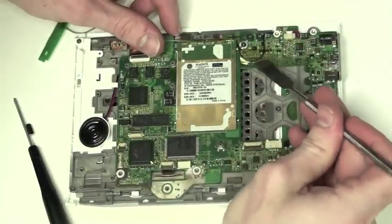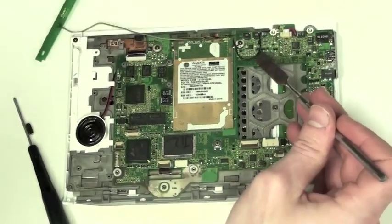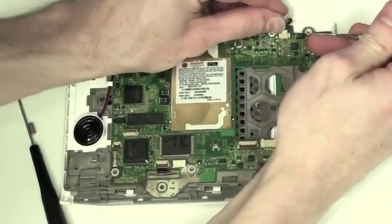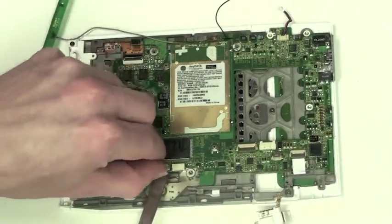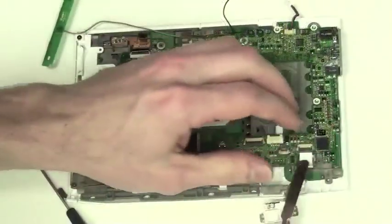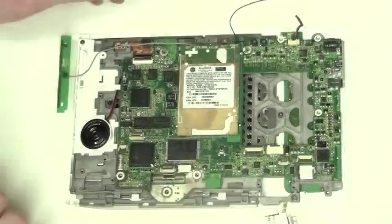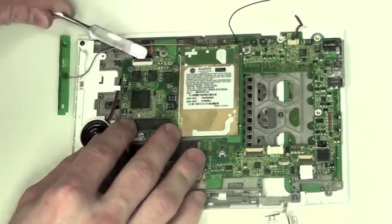Now remove the black antenna cable. Remove all the tape holding it down and then unhook the cable. Now remove the black and red wire cable connection, and then the flat cable connection by using your flat tool. Also the flex cable by using your flat tool to lift up on the lock mechanism, and then right below the speaker there is another flat ribbon cable that has to be removed.